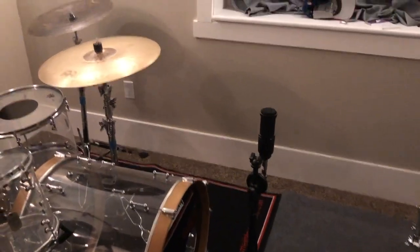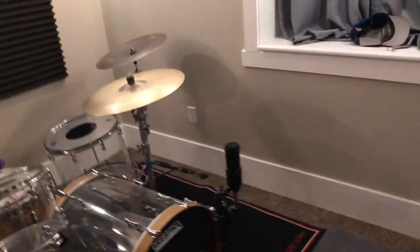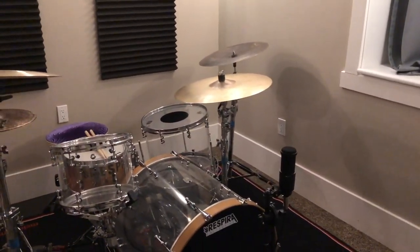All right, now I'm going to try the mic a little lower — it's considerably lower. It was kind of up here. Hard to tell. And a little closer, too. So here's kind of where it's at.